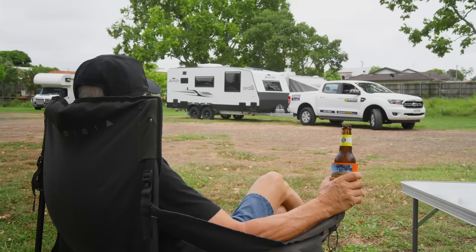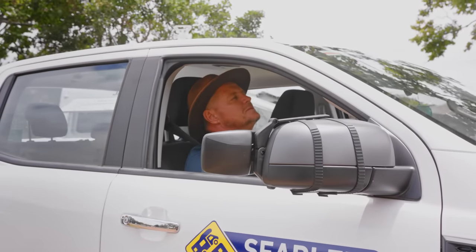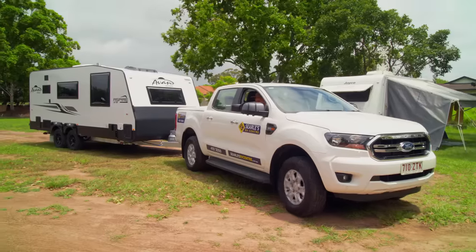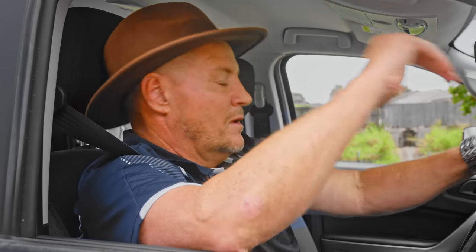Oh, yeah, hilarious isn't it, mate? You're kidding me. Is there anything more terrifying than trying to reverse your caravan into its spot with a crowd of onlookers cheering you on? You just get more and more frustrated.